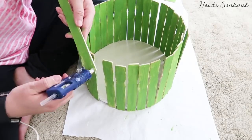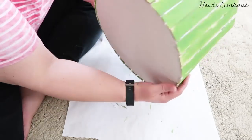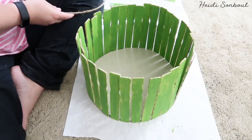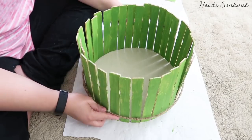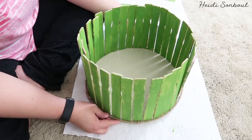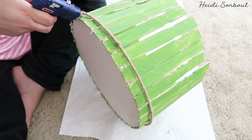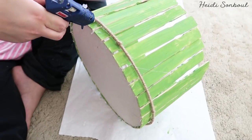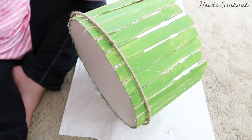Once all those are glued in, take the ring wrapped in twine and push it down to the bottom. This should be a snug fit — that's what you want. It makes the basket surprisingly sturdy. Then put some hot glue underneath the ring and slide it down so it's tight in place.